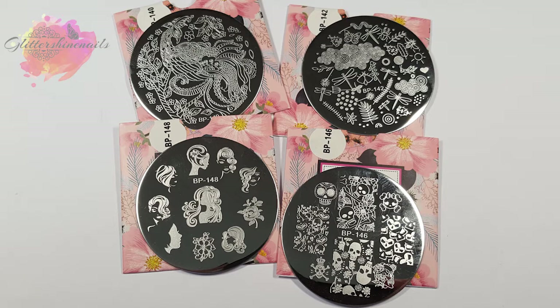I've unfortunately not made any manis for these plates because I had such a huge haul. Before I get started, don't forget to hit that like button as it really does help me out.